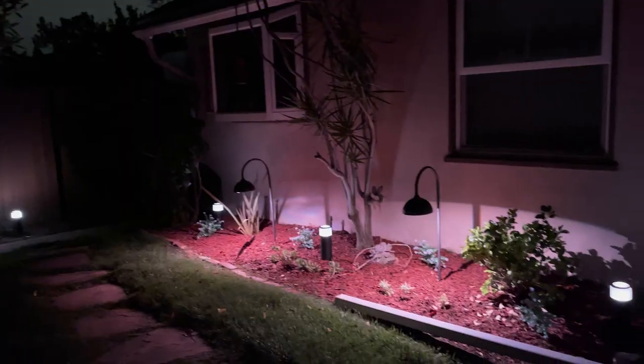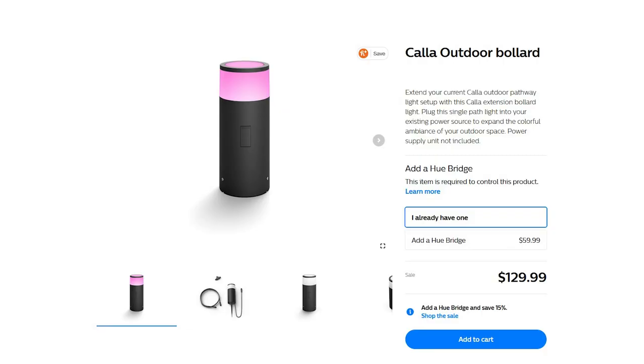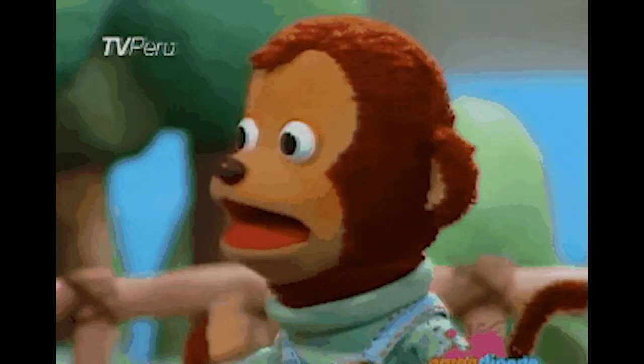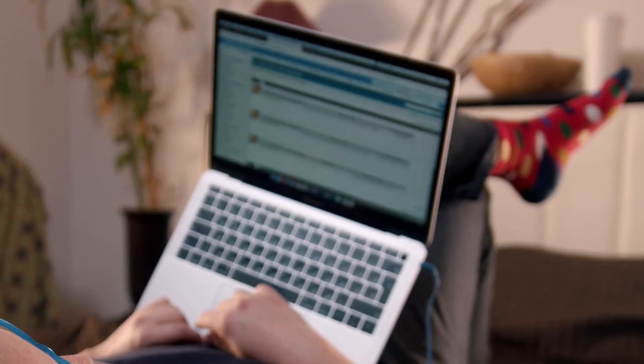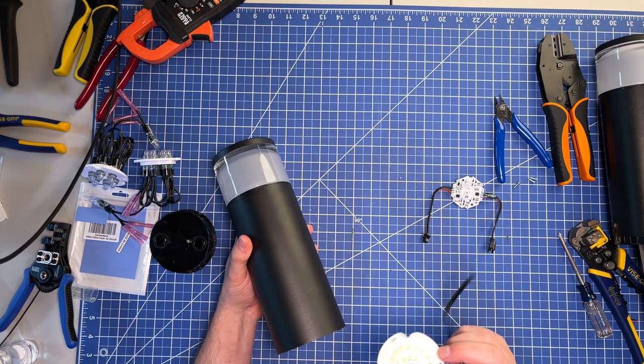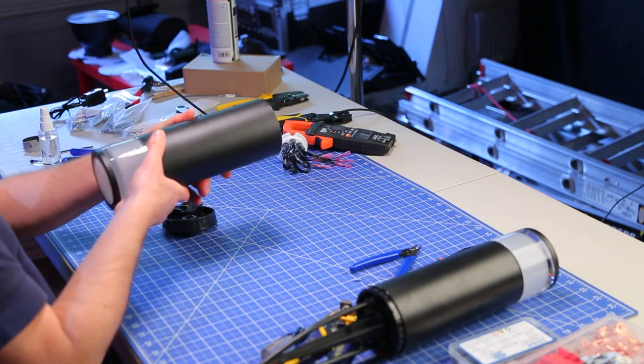Initially, when we started looking for year-round outdoor lighting, we really liked the look of the Philips Hue Cala lights. That is, until we saw the price of each light and the lack of software control. So we started looking around for alternatives and found a similar looking light on Amazon that we could modify and add our own RGB LEDs that could be controlled by WLED. As a bonus, the quality was even better.